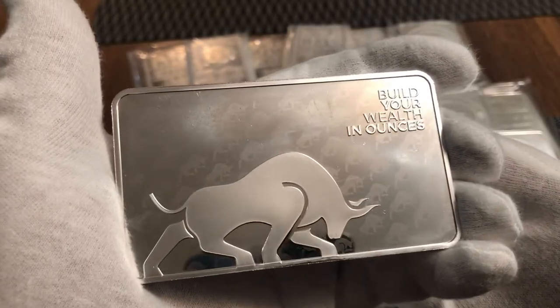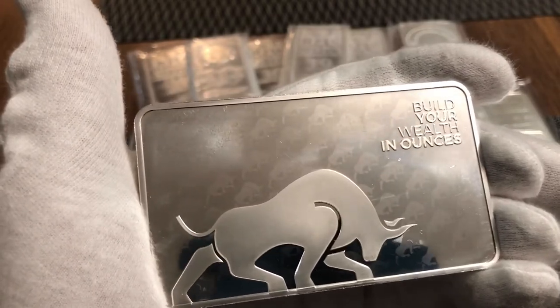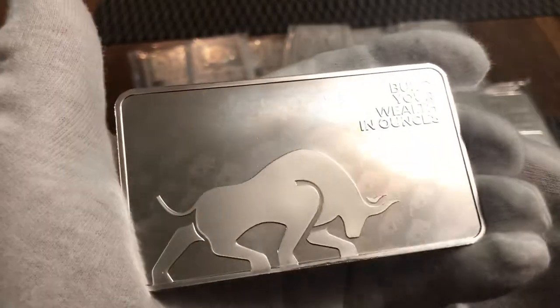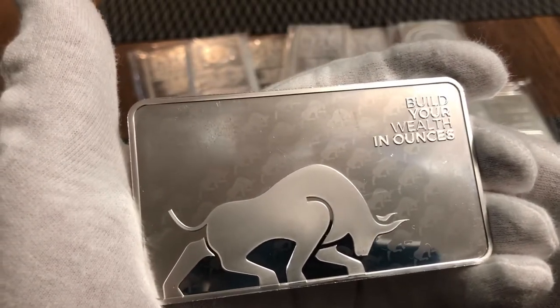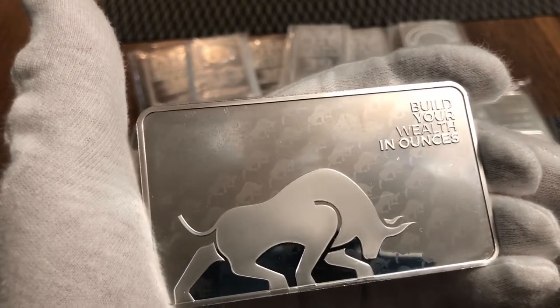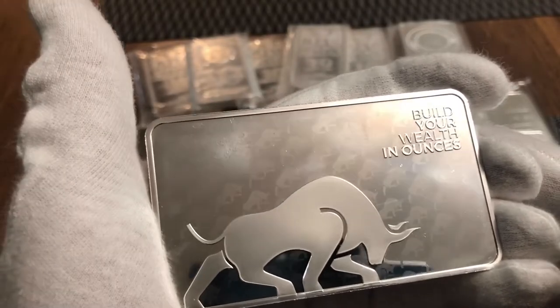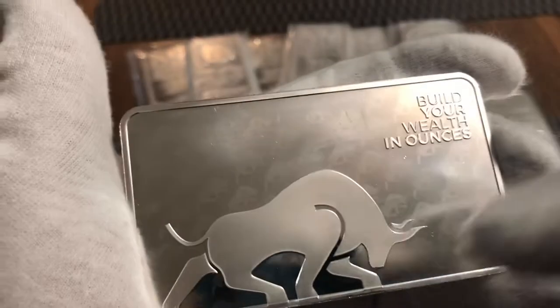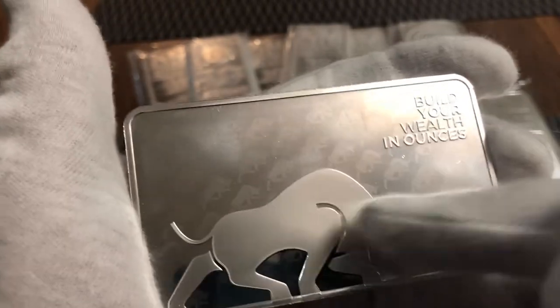We're doing the 10-ounce bar from Silver Gold Bull. This is a proprietary bar made just for them by Sunshine Mint, and it's a really beautiful bar. The best thing about this bar is it comes at spot value. They don't make a lot of them and they do make them one per customer. It's a really nice bar made by Sunshine Mint, and you can see the detail of the tiny bulls inside the reflective area background, and of course the bull on the front.